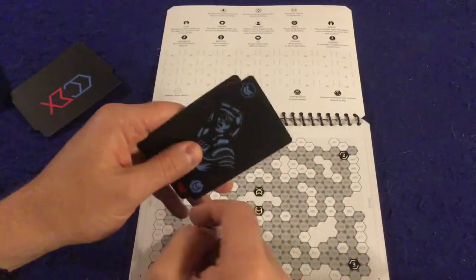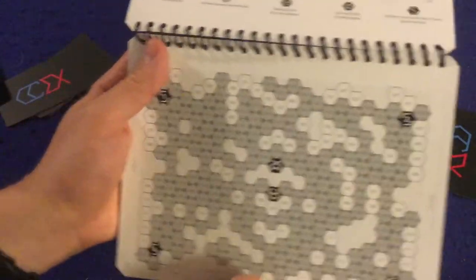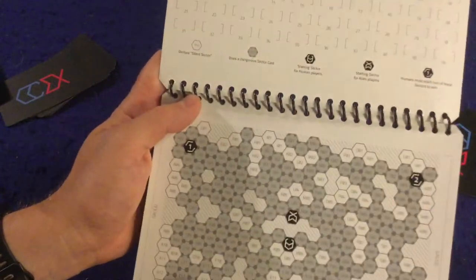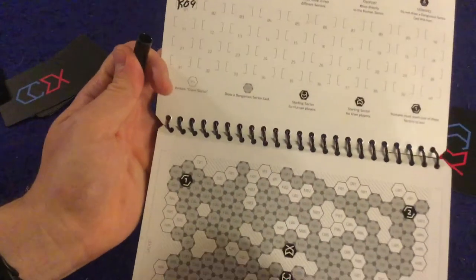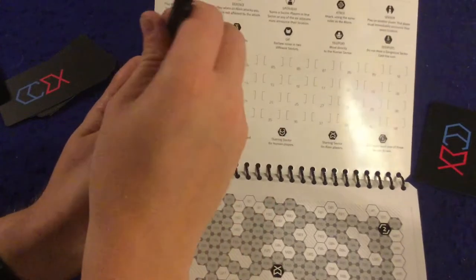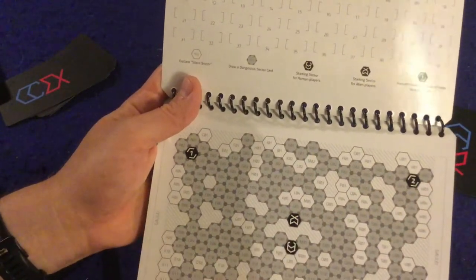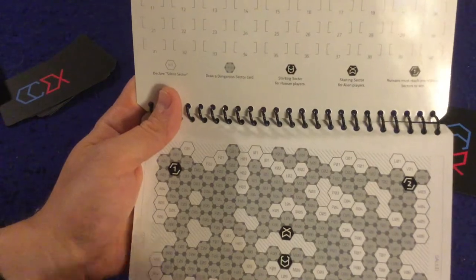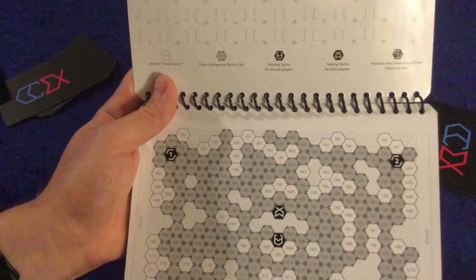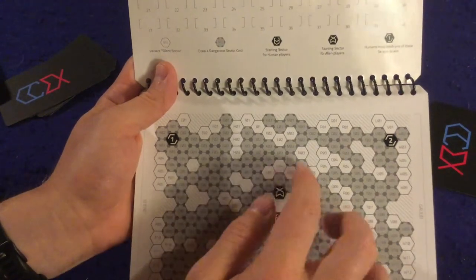Each player secretly looks at their role card to find out if they're a human or an alien. Humans can only move one space per turn — for example, moving from one spot to an adjacent sector like K09. Aliens, however, can move one or two spaces per turn, so they move a bit faster. Let's go over all the different spots on the board: we have the escape pods, the spawn points, and the dead zones, which you simply cannot enter — treat them like walls. White spots are silent sectors.